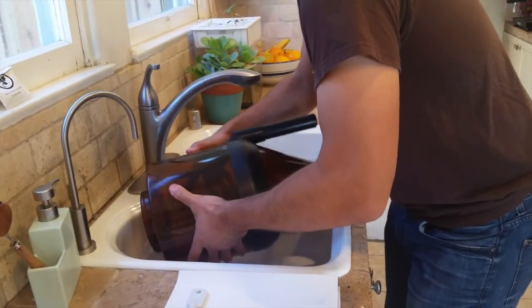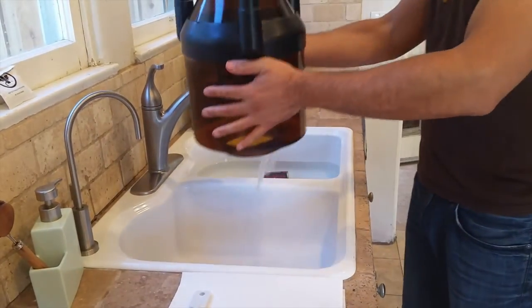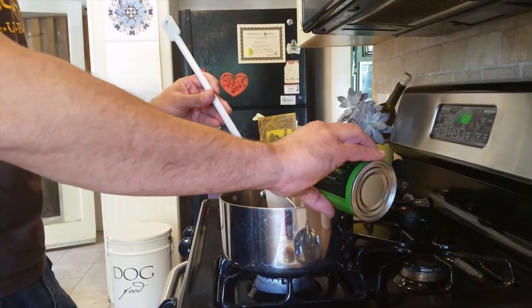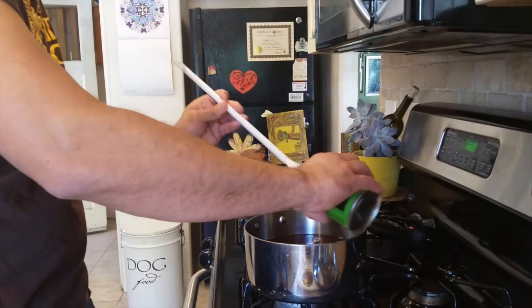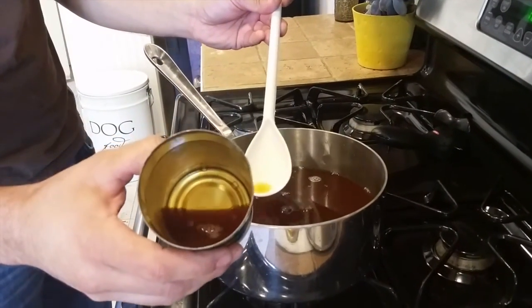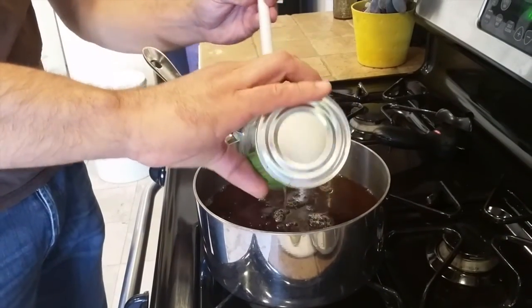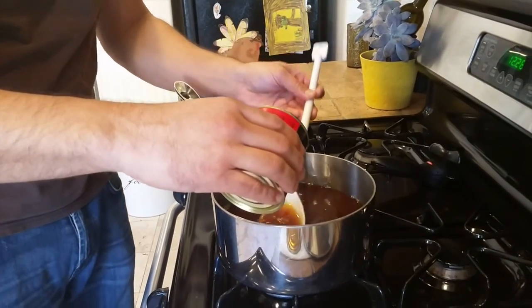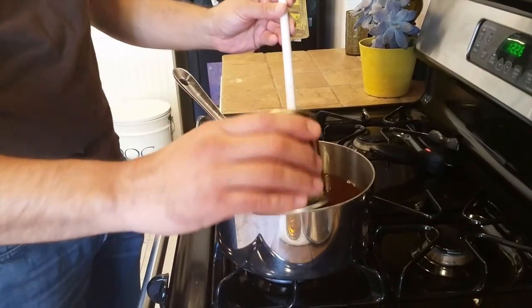Now that our fermenting container is ready and sanitized, I'm going to dump it out and set it on some paper towels. You don't rinse it — just let it sit for a few minutes and get all the liquid out. Next, we're going to get the malt and mix it into the water we boiled. Try to get as much of the malt in there — this is the good stuff and you want to scrape as much as you can out of the can. What I like to do is take a couple spoonfuls of the hot mixture and swirl it around in the can to get any last little bits of malt and pour that back in. Then we're going to pour in the booster — the other can that comes with your kit — and scrape everything out the same way.